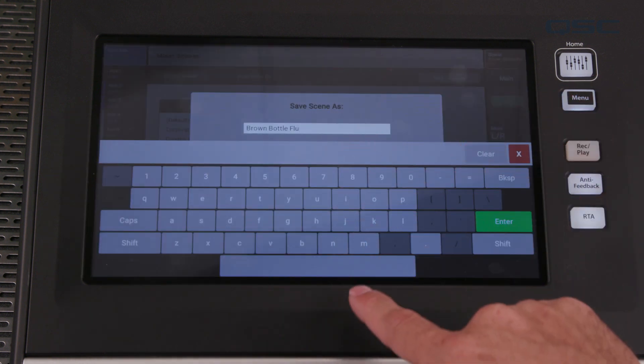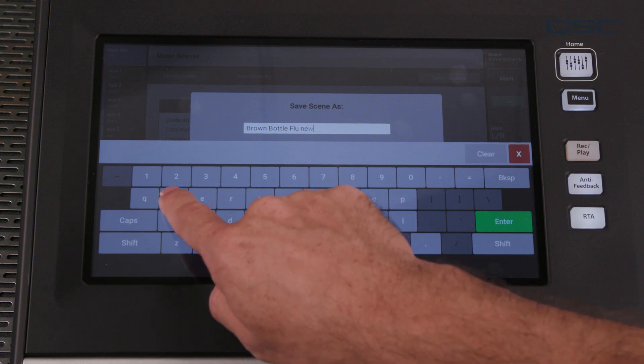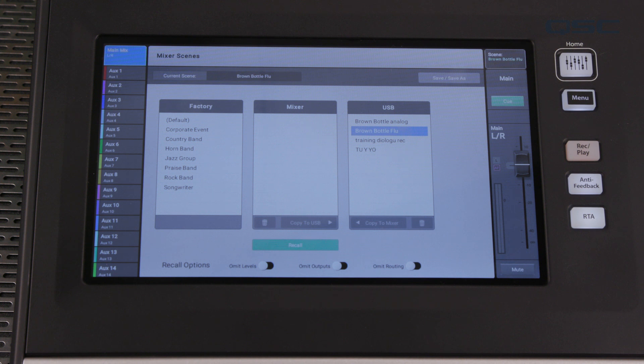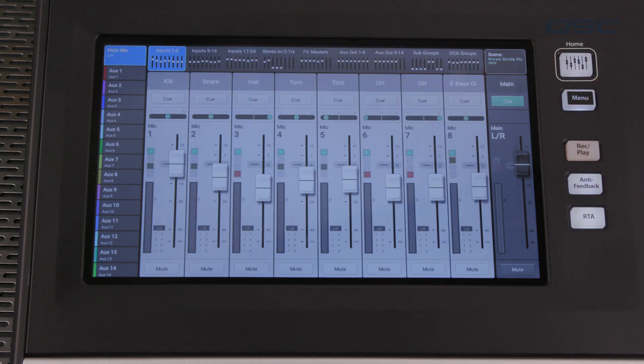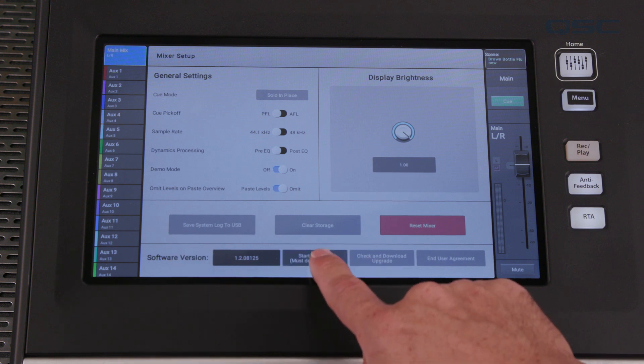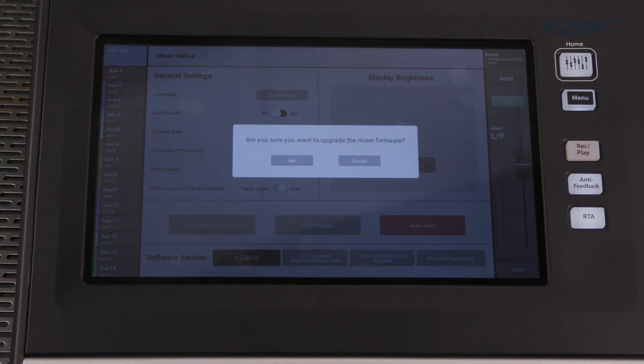The update will reset all of your channel levels, labels, EQ, etc., but all of your scenes and presets will remain intact. Once you're sure you're ready to update, press the menu button, press Mixer Setup, and then Upgrade. The upgrade process cannot be interrupted and the device should not be unplugged until it's complete.